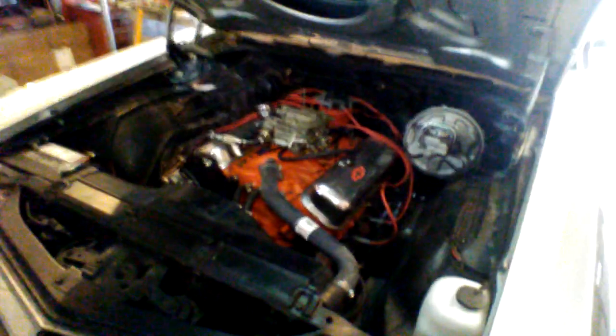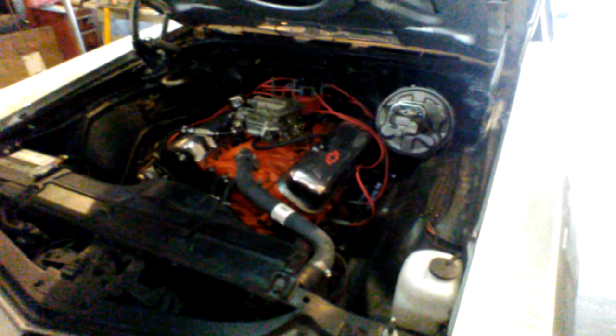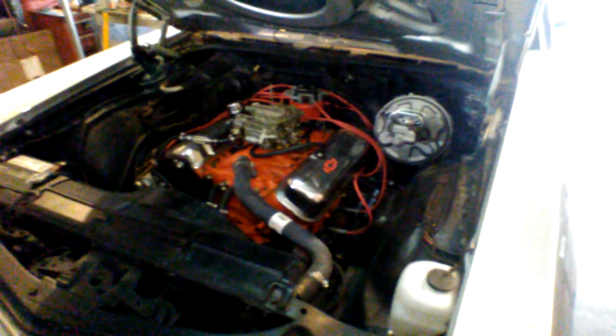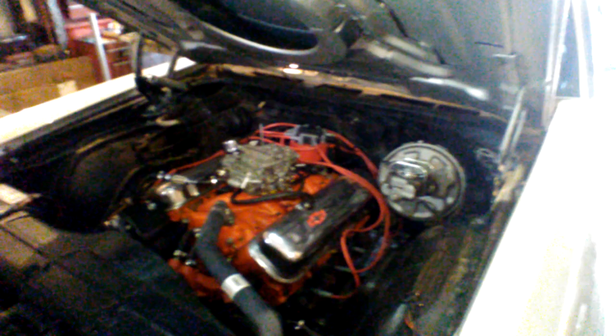I went to go ahead and do the front disc brake conversion today, and I started taking them apart and realized I needed caliper brackets. So I ordered them from OPGI and they're on the way. There's also a plug I need to order for the carburetor that allows us to put in a vacuum port for the power disc brake vacuum, which we need. So I had to order that Holley part today.